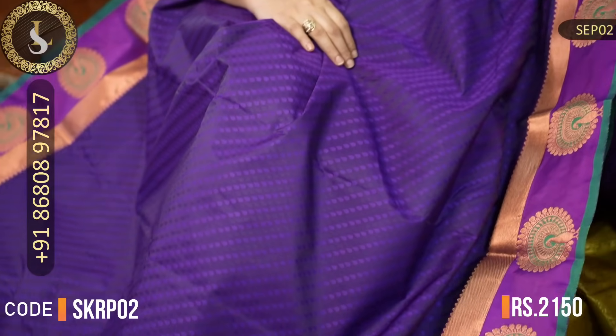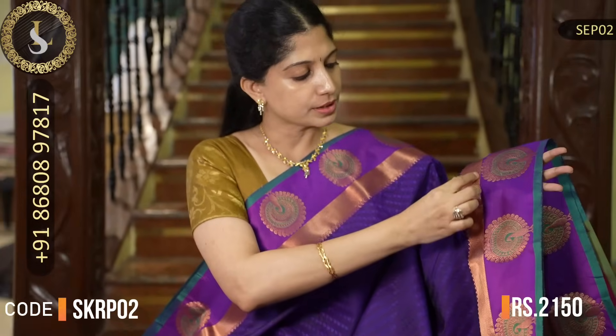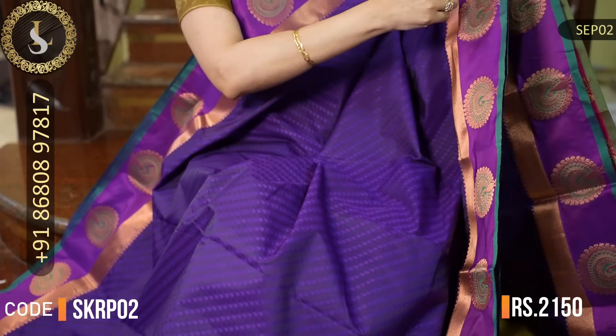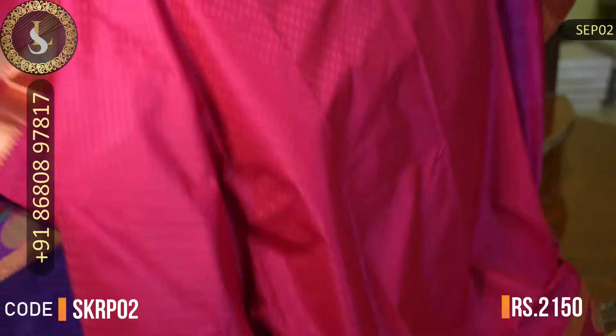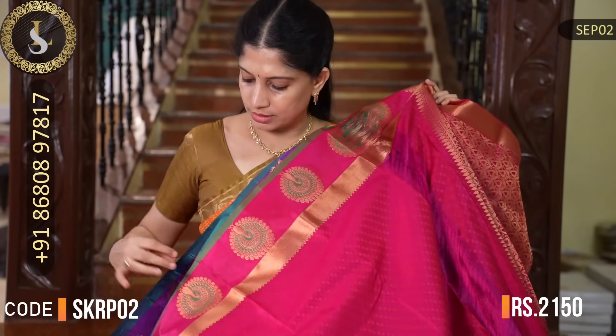Next saree has a beautiful violet-magenta body with beautiful embossed design throughout. Both sides have beautiful borders — one side a patta border, and then there are peacock motifs with green — so the borders are in magenta and green. Very simple and neat. That's the pallu in pink. That's the blouse in pink with the green and multicolored border continuing. The price of this saree is Rs. 2,150.